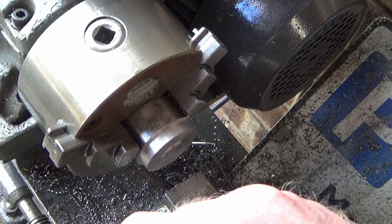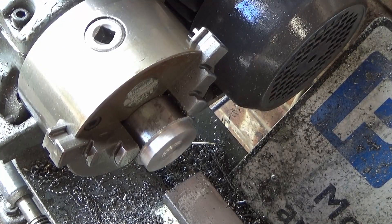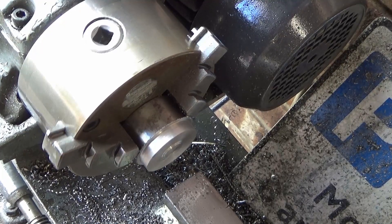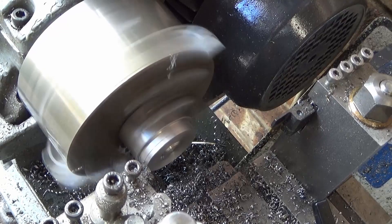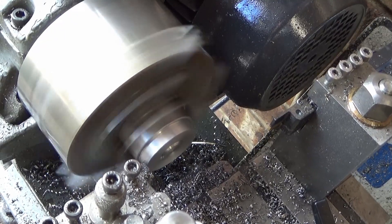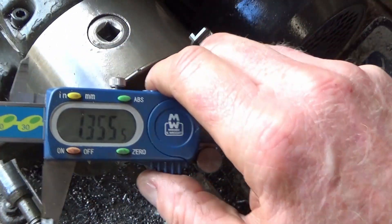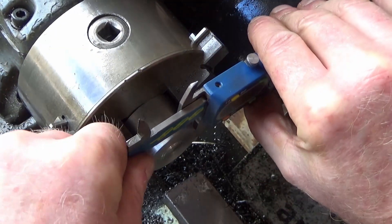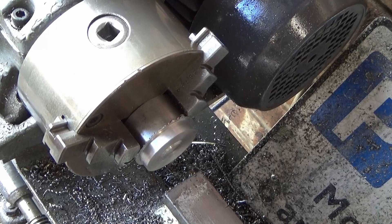What we'll do is reset that to zero, and for 1-360 the five thou cut will be there. I'm five thou under — nothing makes any odds on this. I'm going to stick a chamfer on that, just to help it get past the oil seal.